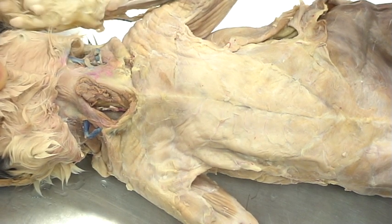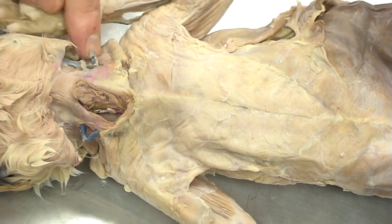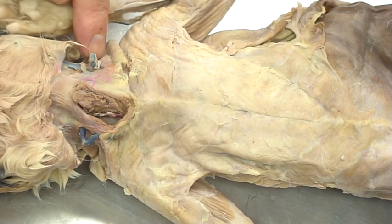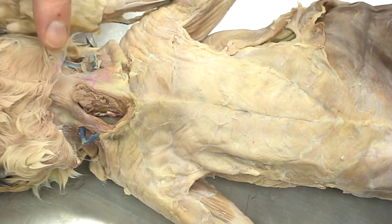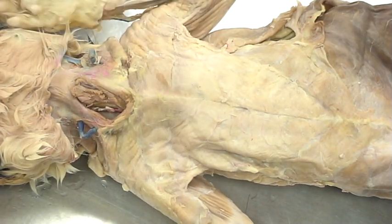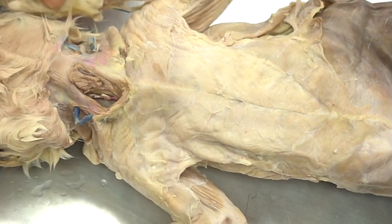I just want to point out that on the human, that is one muscle called the sternocleidomastoid. In the cat, it's actually separated into two — a separate sternomastoid and clidomastoid. I want to point that out because these are going to be prepared in different ways and it's going to be difficult to see on some cats, so I'm just going to skip it.